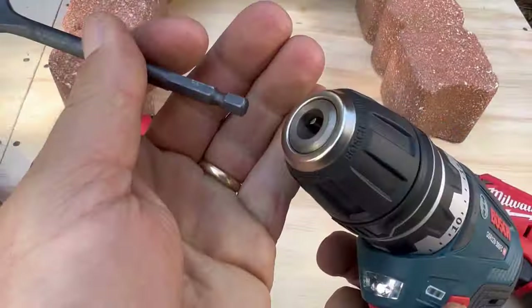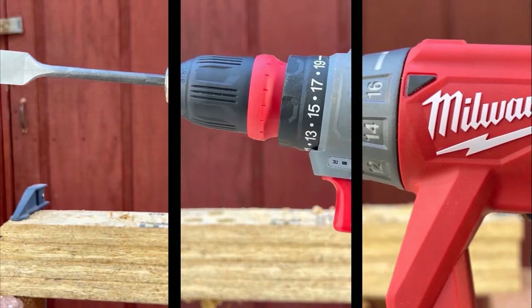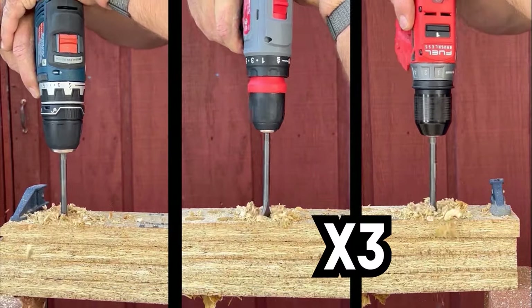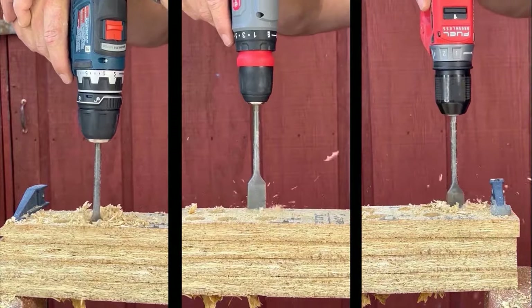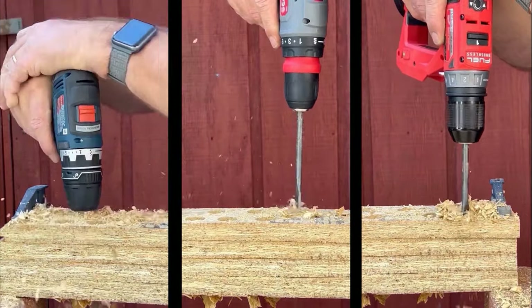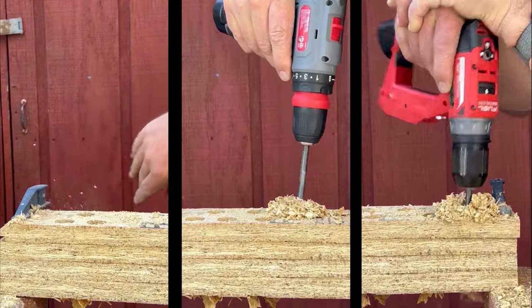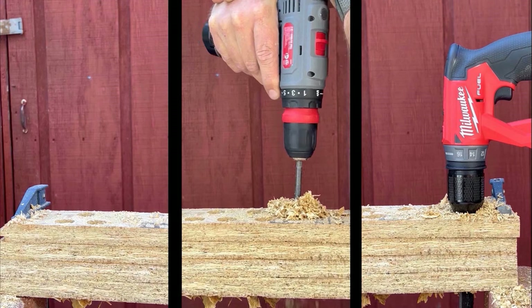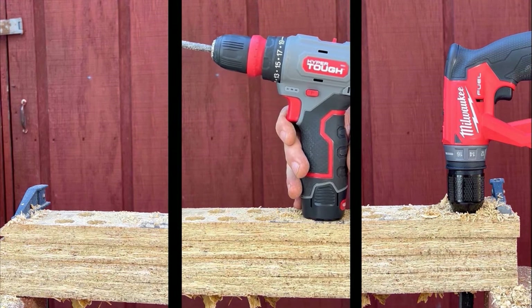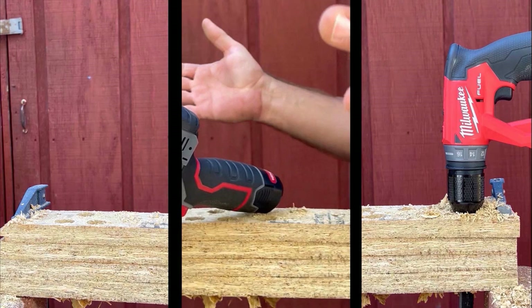We take the keyless chucks for each driver, fit in a 7/8-inch spade bit, and drill through some Advantech flooring. All drivers were in low speed. The Bosch, with a combination of good low-end torque and RPM, won that test handily, with the Milwaukee second and the Hyper Tough late to the party.